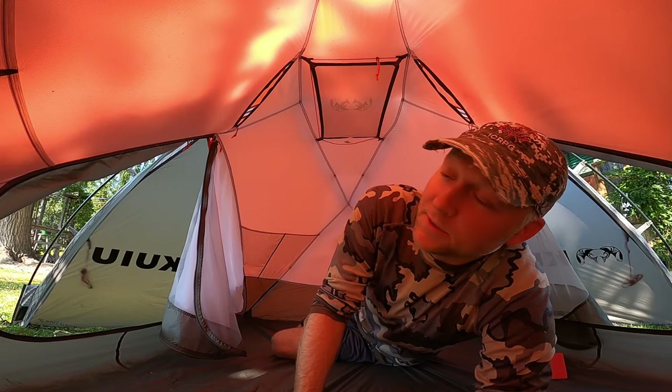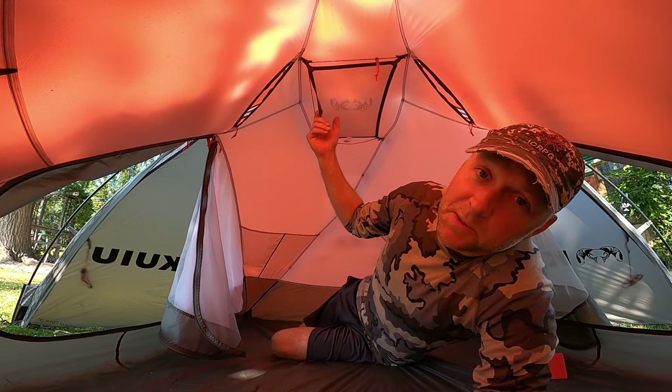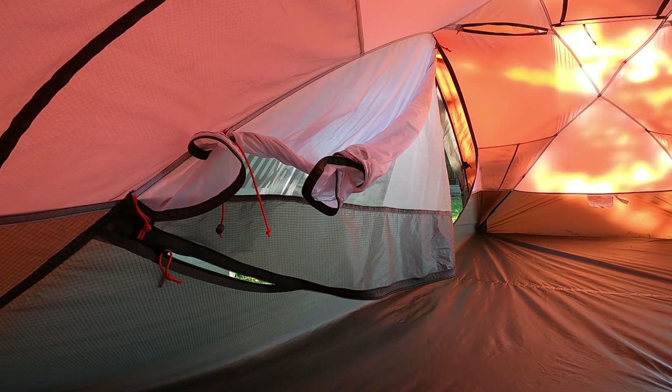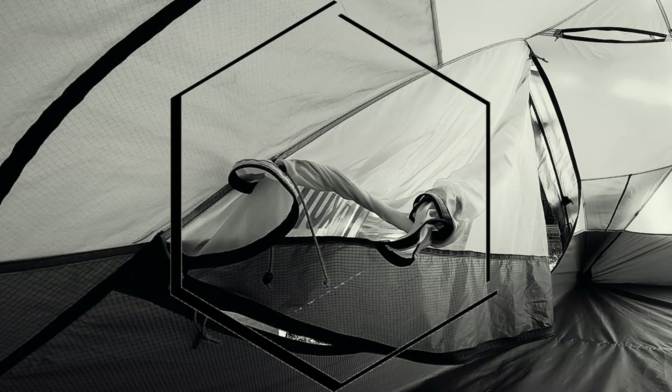I'm just back from a mule deer hunt — was out for a couple days, temperatures dropped at night, lots of frost. I've got the Stormstar Kuyu tent set up in the backyard, so I thought I'd do a quick video on some of the things I don't like about that tent. Don't get me wrong, I like Kuyu's gear generally, but the tent has some deficiencies I want to cover, going through them one by one.